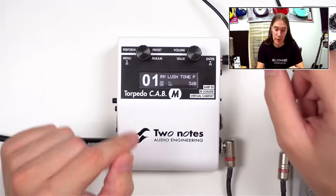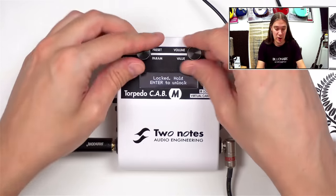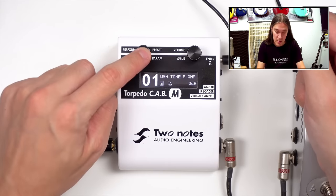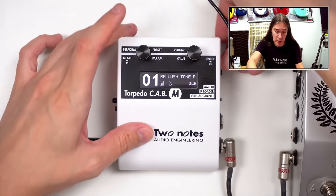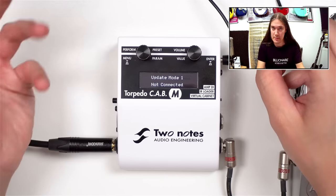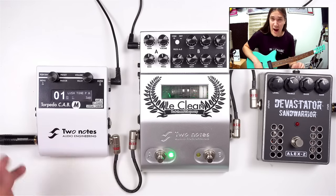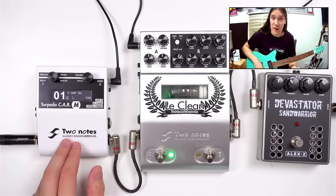There are a couple more things you can do with the knobs. If you press and hold the right one, this will lock the interface so it cannot be changed — press and hold again to unlock it. If you press and hold the left knob, you can rename the preset. And if you turn it on while holding the left button, it will go into update mode for updating the firmware. My unit is a prototype, and even though there are some presets already, I'm not sure they'll be in the production version.